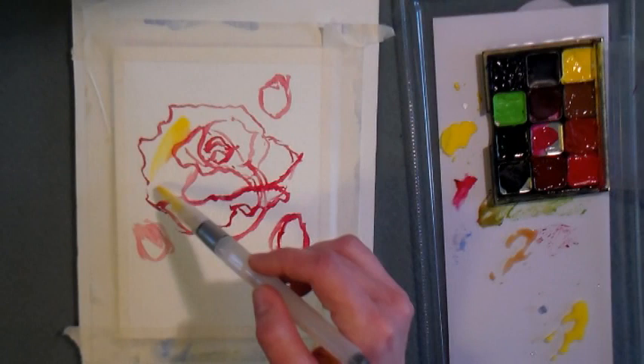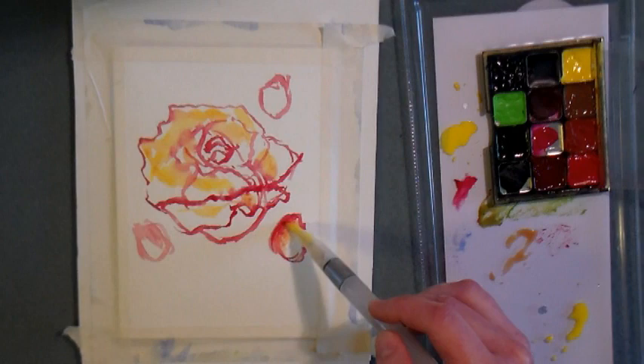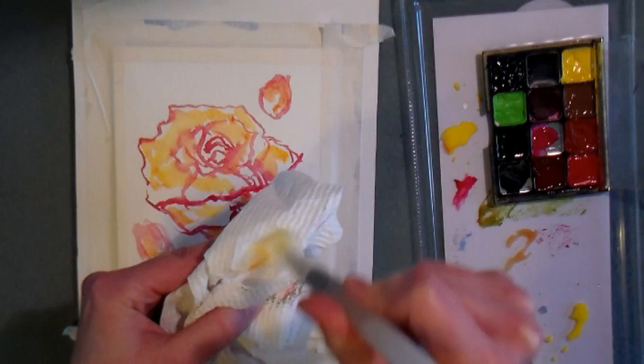I wanted to offer another little palette tip: I just took some Spellbinders packaging and stuck a piece of white paper in there, and it makes a perfect palette for this little setup. I'm adding some lemon yellow throughout the flower because I want it to have a little bit of richness of color. Painting something all red lacks depth and dimension, so by doing this yellow underpainting, it's going to give it a lot of warmth and make it quite interesting.